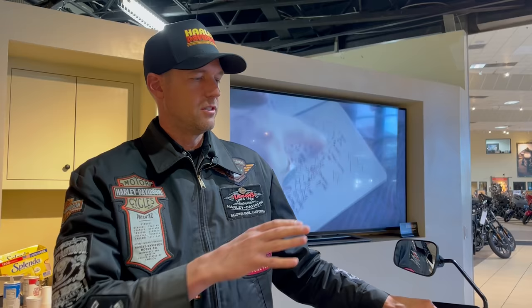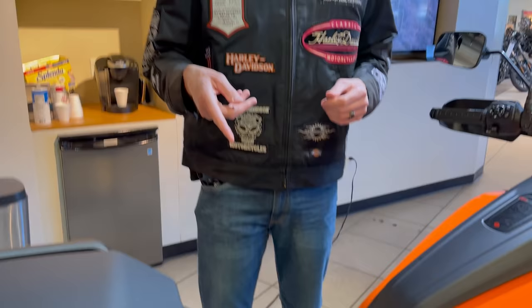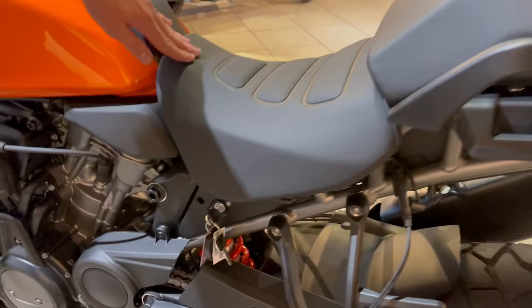Hey, what's up guys, Matt here from Laidlaw's Harley-Davidson. I'm going to go over and demonstrate some of the hands-on technical aspects of the Pan America — things like seat changing, foot peg modification, the infotainment system, how to modify the ride modes, and basically what every switch and button on the bike does, so you guys get familiarized with the bike.